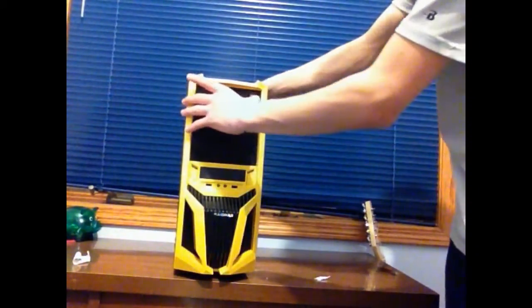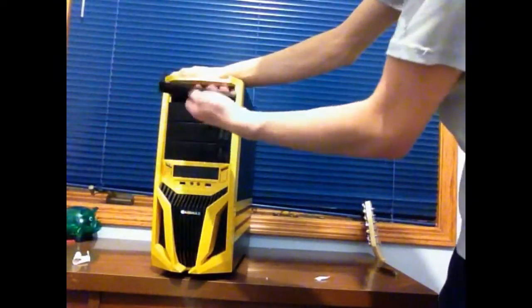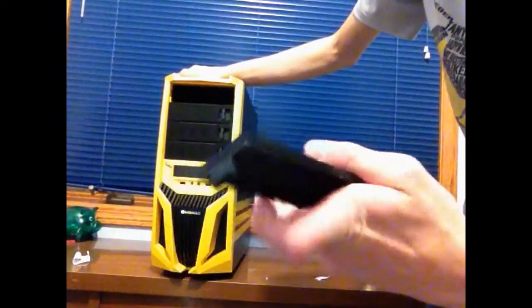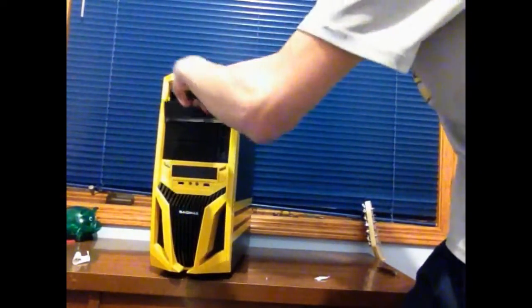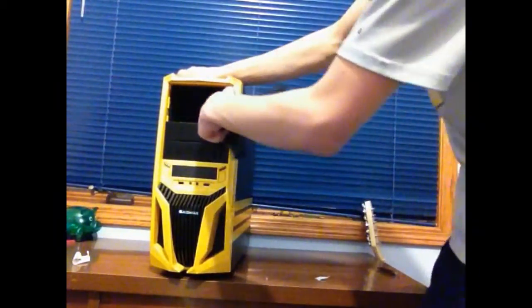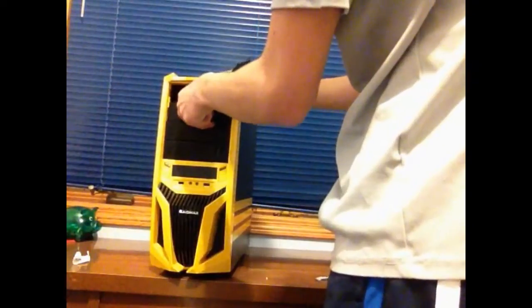I wanted to check out these quick drive slots. It looks like you just open this up, take it off — it's got a nice little mesh filter on the inside, great for ventilation, with all the holes on the outside. I'm guessing you can just take it out and put a drive in there — just tilt it in and it slides right in. That's pretty cool.